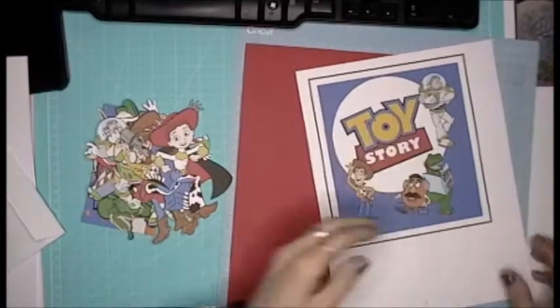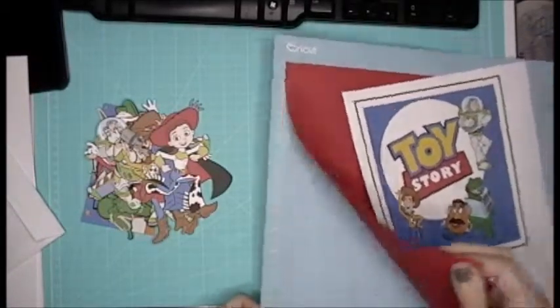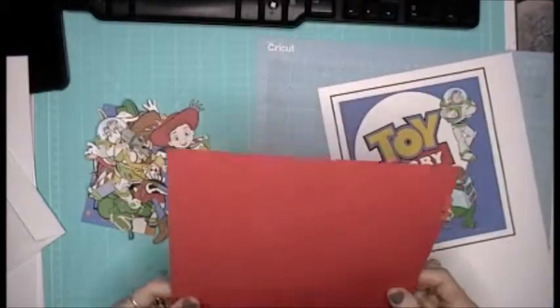Hey everybody, I am working on something — Toy Story — and I figured I would do it with you all.